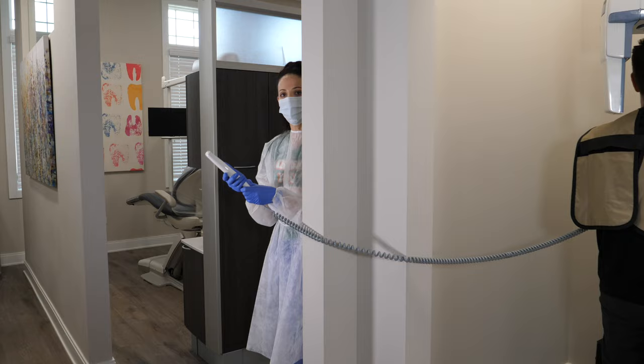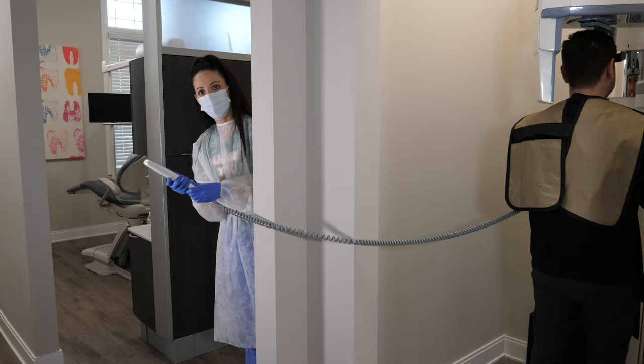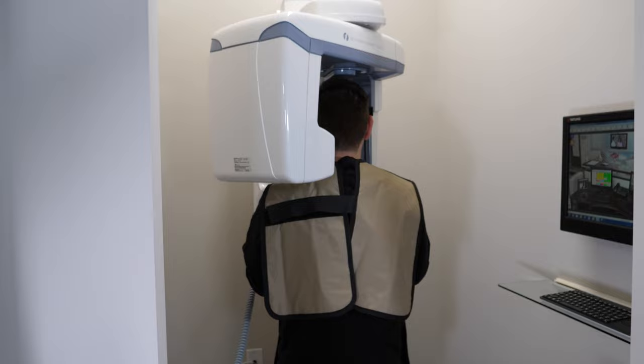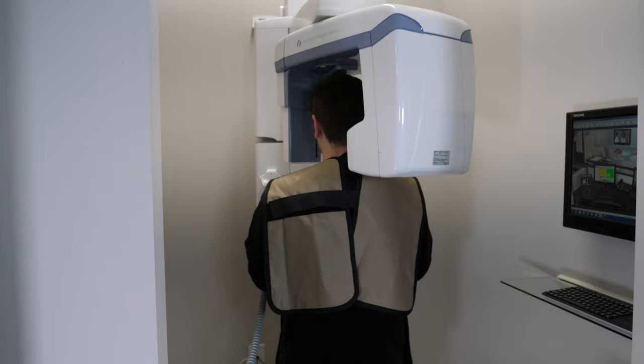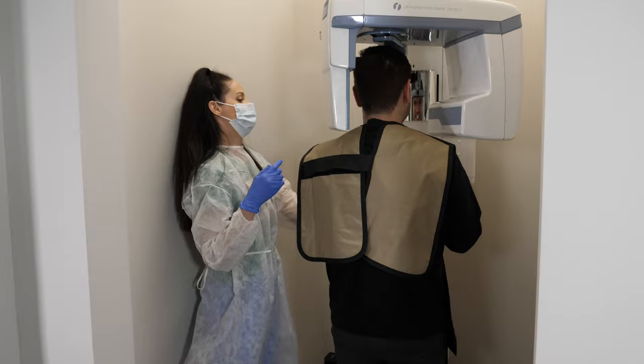Once you are all set up, they will walk out of the room, or at least a six-foot distance away from you, and press the button. The machine will go around your head. It usually takes less than 20 seconds, but every machine may differ slightly — however, it won't usually be more than 30 seconds. When the x-ray is being taken, you will usually hear a beeping noise while it moves around your head. Once it stops, you're done.